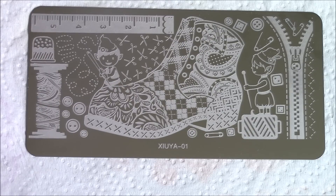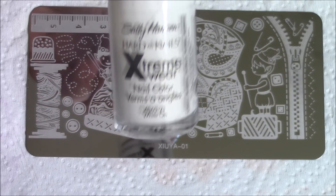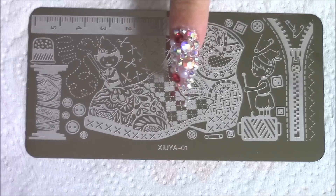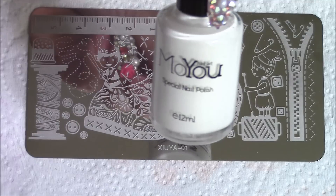I also use the Sally Hansen Hard-As-Nails Extreme Wear and it will pick up the image, but it dries super, super quick. So I don't know if that's something you want to consider. For this test, I'm going to be using this Moyu stamping polish in white.